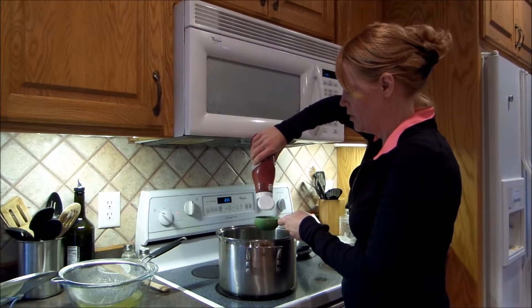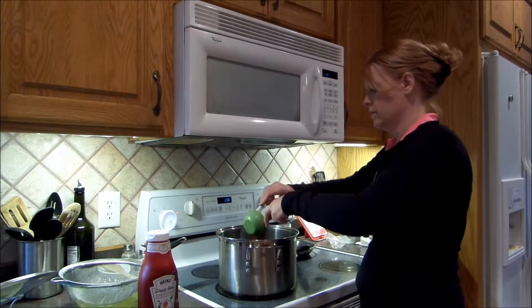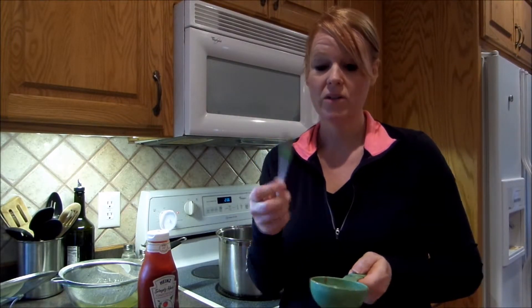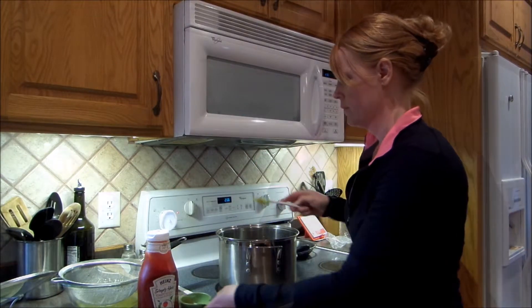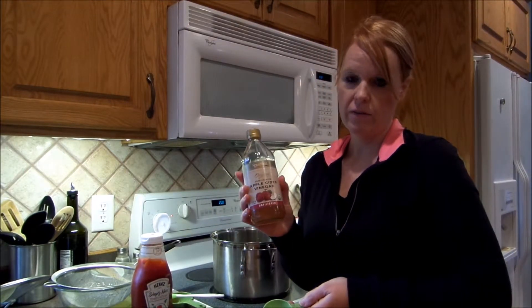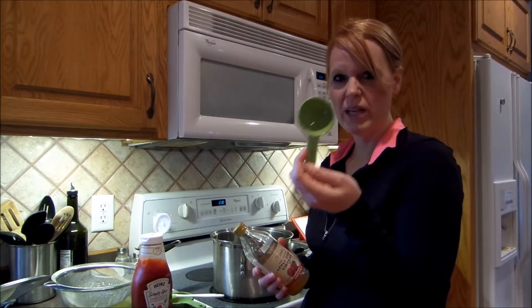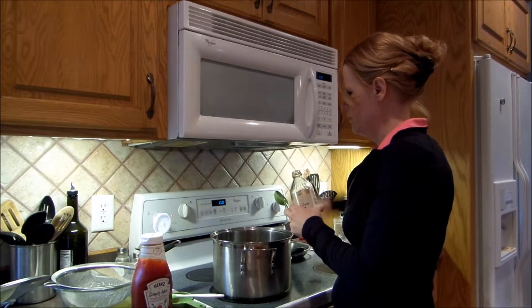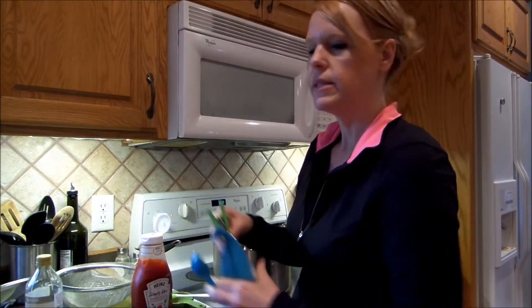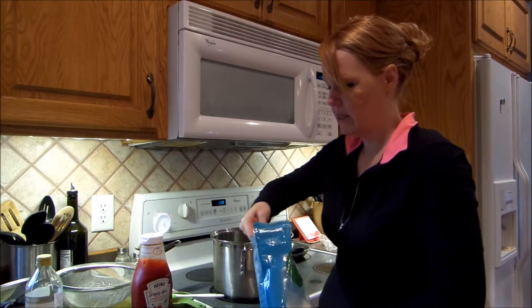Next you want to put in a half cup of ketchup. I love little spatulas — they come in so handy for things like this. Then the recipe calls for two tablespoons of vinegar. I generally use apple cider vinegar because it's very good for the body, but you can also use distilled white vinegar. I actually have a two-tablespoon measuring spoon, which I think is awesome. Sloppy joes is kind of a sweet and sour meal, so you've got the vinegar and then you also need to add two tablespoons of sugar.